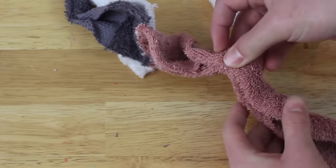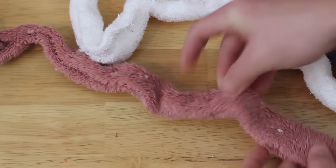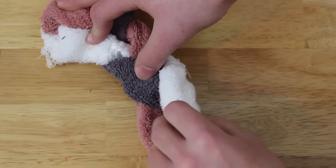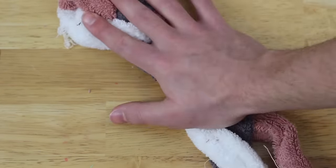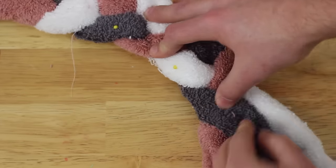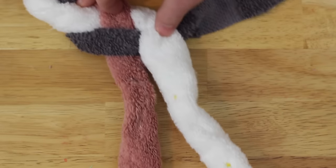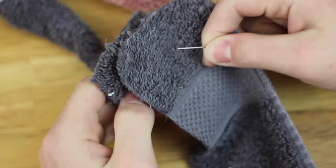Once you've got all three of your strips of towel pinned together, you want to carefully braid them into themselves, trying to flatten it out as you go. I noticed mine kind of looked more like a rope than a flat surface to make a rug with, but I just carried on and hoped it was going to work. I also took the pins out once they got far enough away from the end.